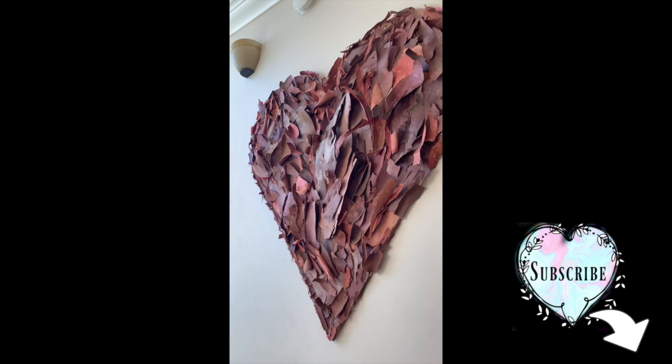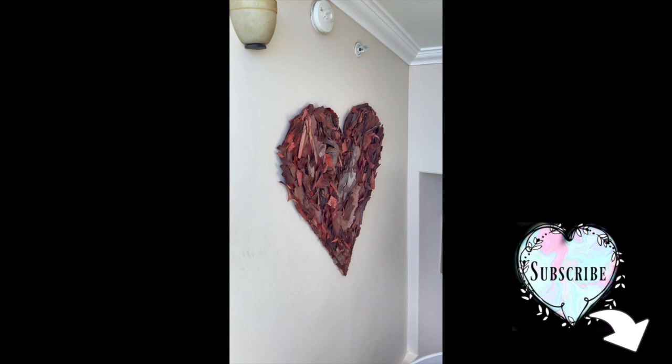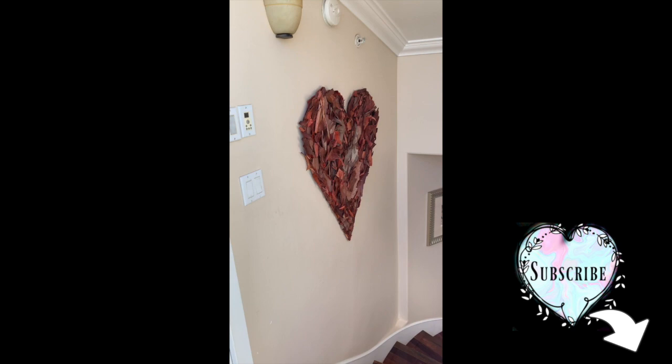We put it at the top of our stairs, the stairs leading out to our roof deck. So it's almost like the outside is coming in, and it's just beautiful to have it up so high. It's just a great statement of our love for each other and our self-love. So now I'm going to show you how to do it.